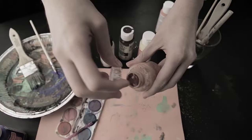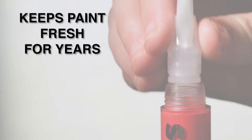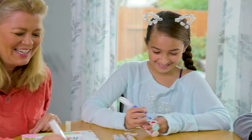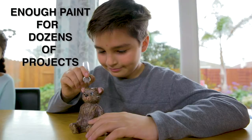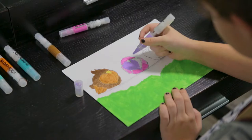Paint without making a mess. No more dried out bottles of paint, no more hard or dirty brushes, and when you're done, the airtight reservoir keeps your paint fresh for years inside the pen. This means that you can use your crafting pens for dozens of projects, making crafting fun again!